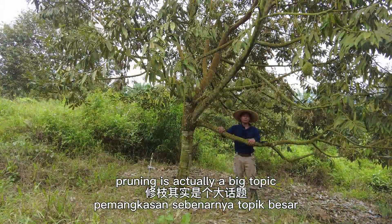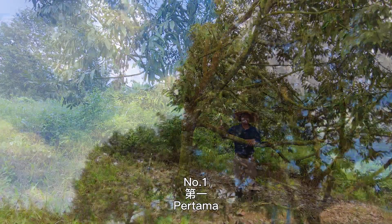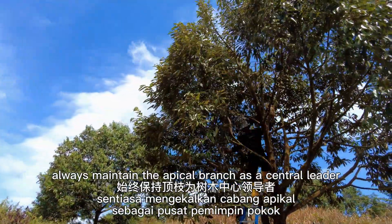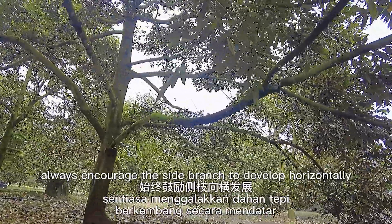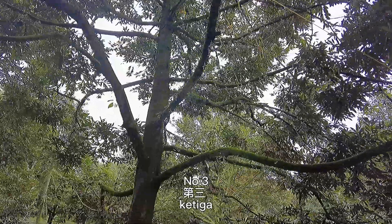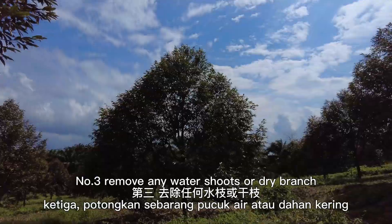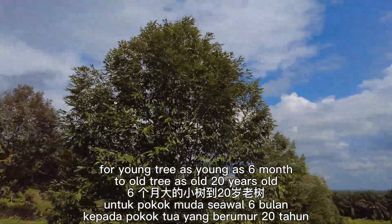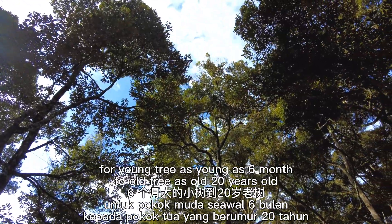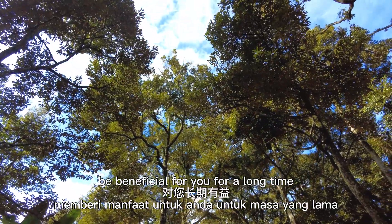Pruning is actually a big topic, but we have boiled it down to three simple pruning directions. Number one: always maintain the apical branch as a central leader. Number two: always encourage the branch to develop horizontally. Number three: remove any water shoots or dry branches. These three pruning directions are applicable for trees as young as six months to as old as 20 years. Following these three steps will be beneficial for you for a long time.